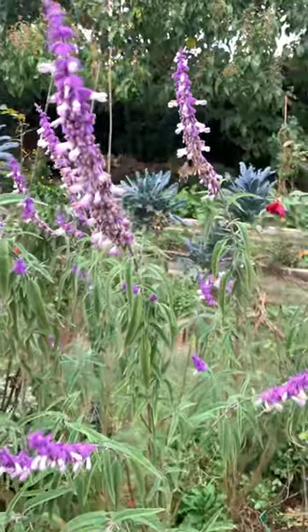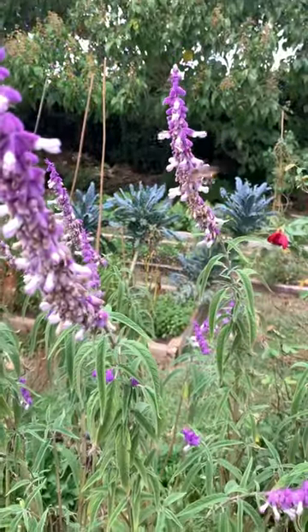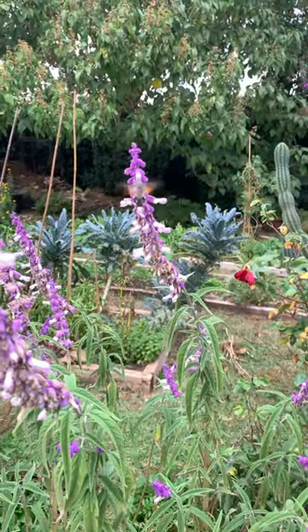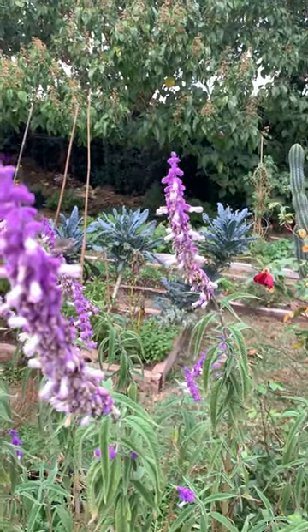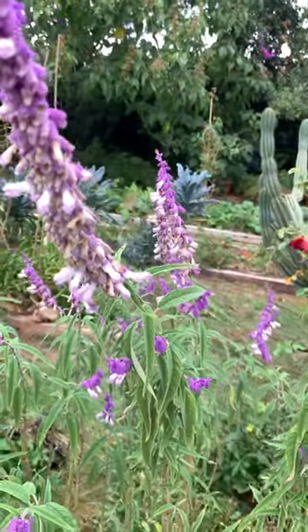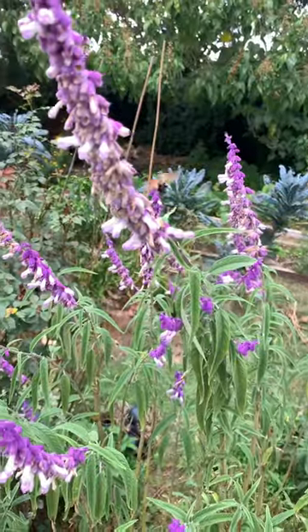But if you prune it back during summertime it gets a nice bushy plant with many many flowers. Look at this insect here, it's like a colibri. Nice to watch.